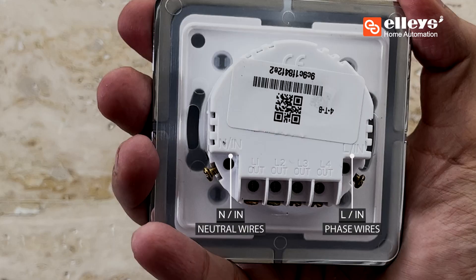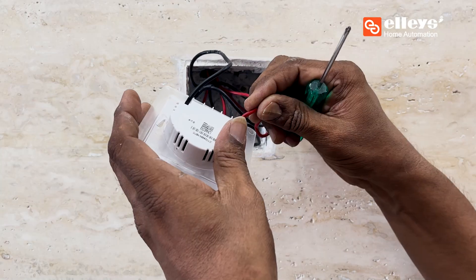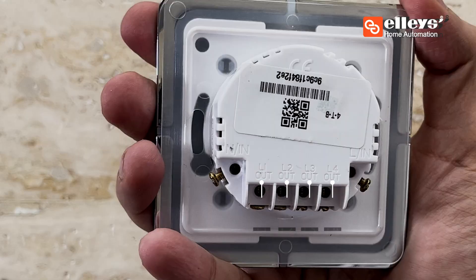Connect the phase wire to the position marked L-in and the neutral wire to the position marked N on the device. Now connect the load wires of the appliances to the positions marked L1, L2, L3, and L4.